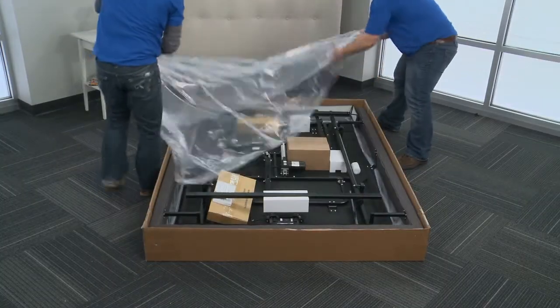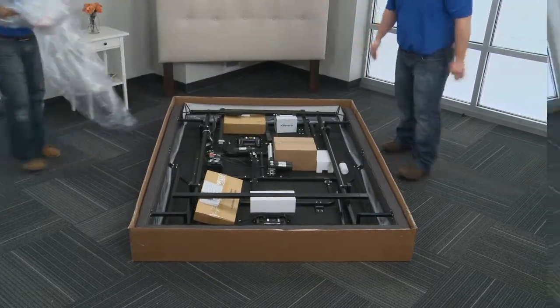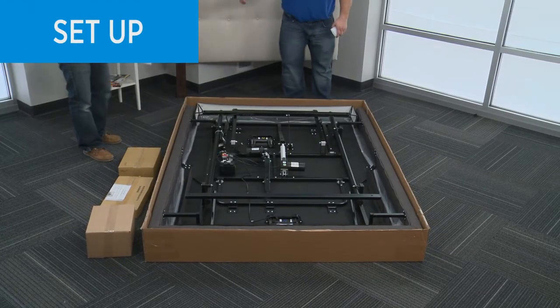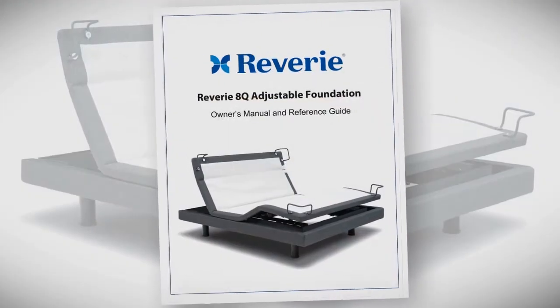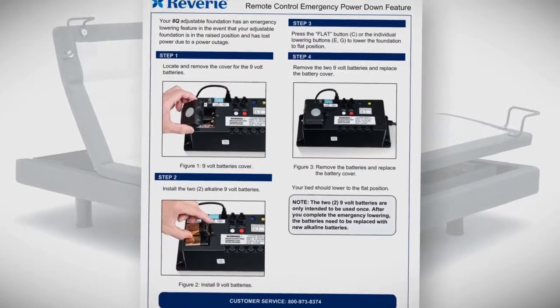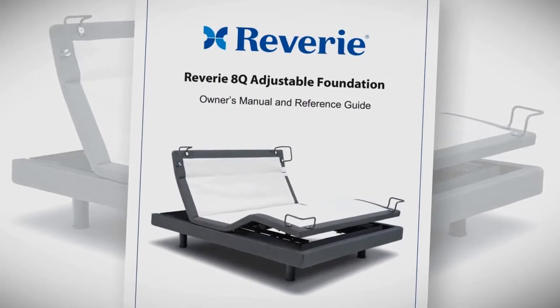Carefully remove the plastic sheet resting on the steel. To begin, remove all boxes and accessories from the box. Locate the owner's manual with easy-to-read instructions. When you are finished assembling the foundation, make sure you give the owner's manual to the owner.